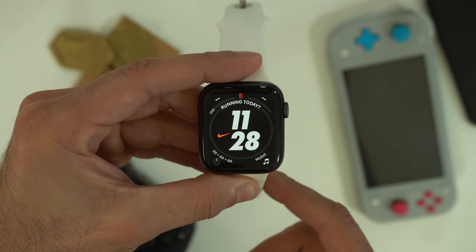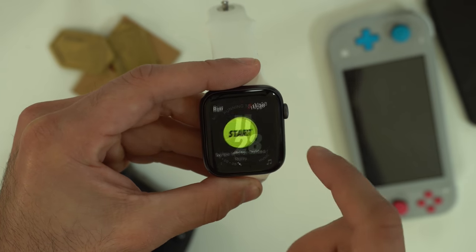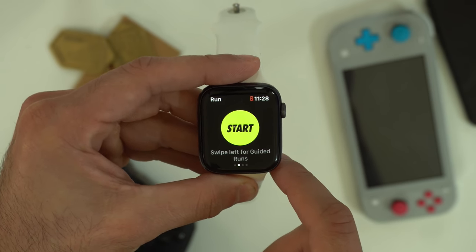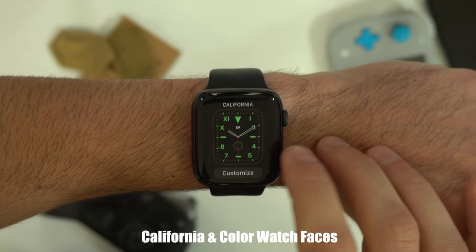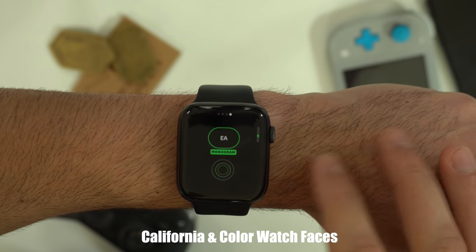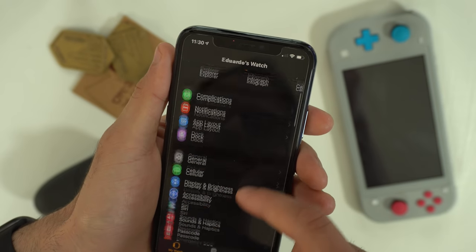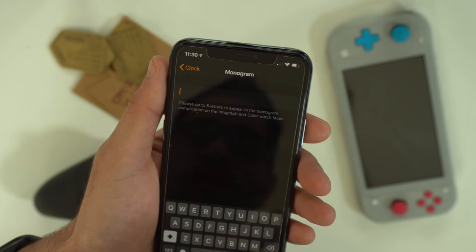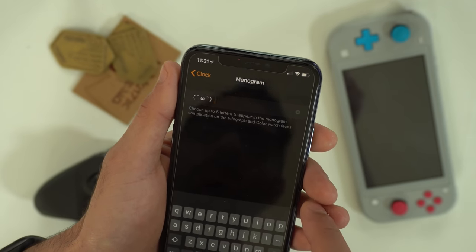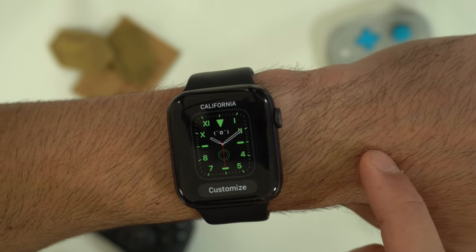If you own a Nike edition Apple Watch, the Nike watch faces have a hidden shortcut — if you tap on the Nike logo, it secretly opens the Nike Run Club app. Some watch faces listed on the bottom also support a monogram, which allows you to change the text to anything you like. You can find this by going on the Apple Watch app, going down to clock, then monogram, and adding your text.